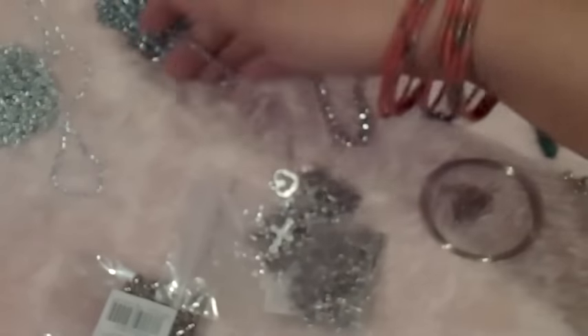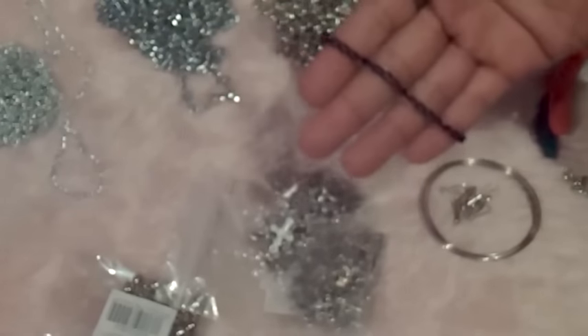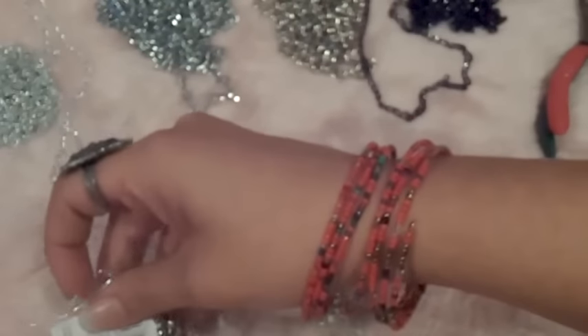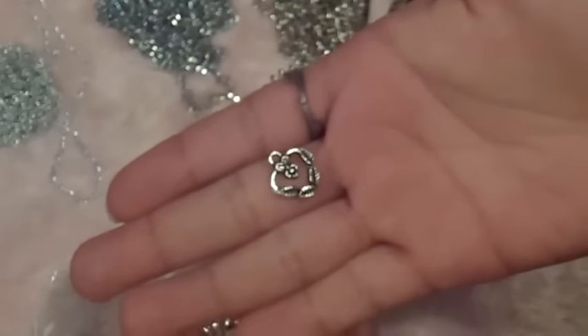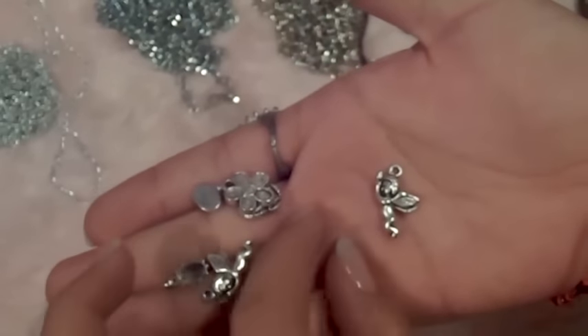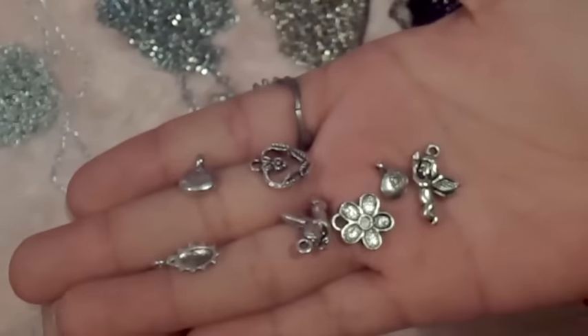You will need chain — you can find several types of chains, so choose whatever you like. You will also need little bells and charms. You can find in the store little bags with different designs of charms inside, like this, and you can choose what you like. Or you can also find little bags of the same design of charms.